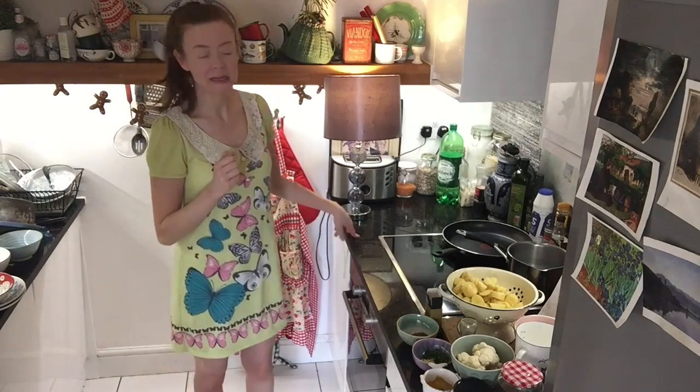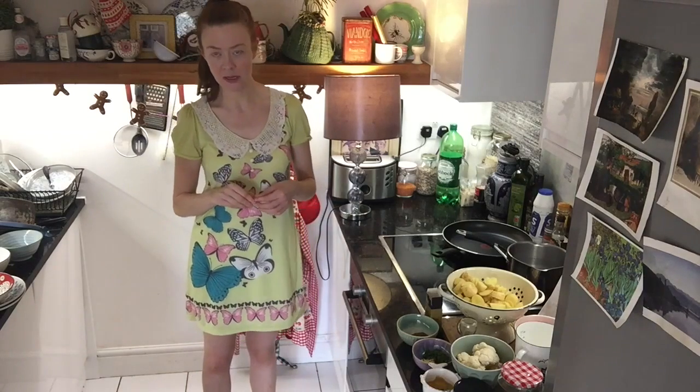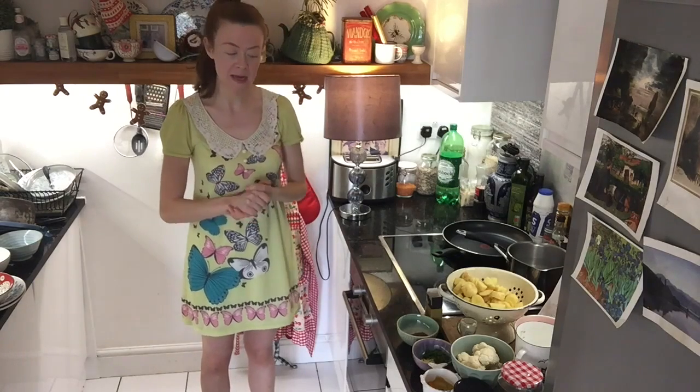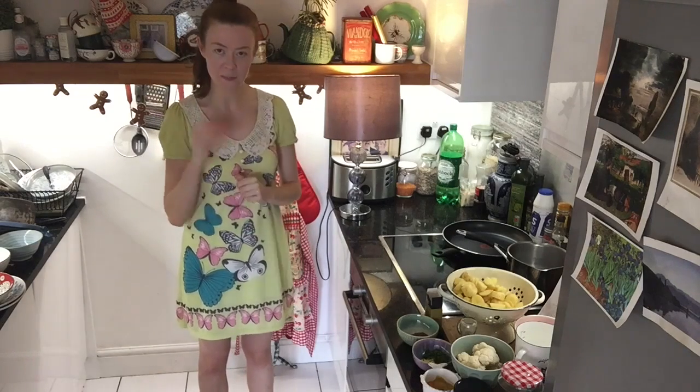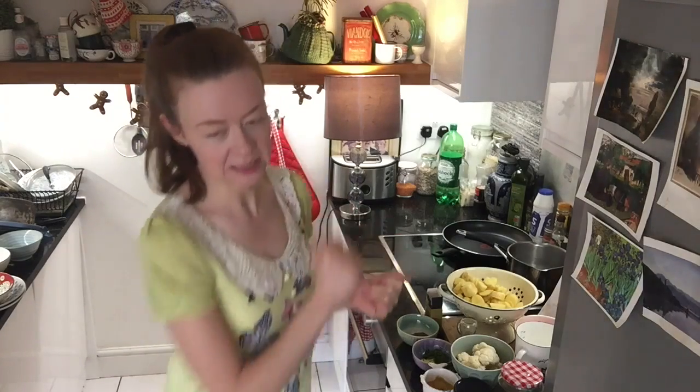Today I am tackling a recipe called cauliflower potato curry from the Deliciously Ella cookbook. I've done quite a lot of prep beforehand today. I'm hopefully getting a bit more proficient at these videos. So without further ado, I'll take you in.